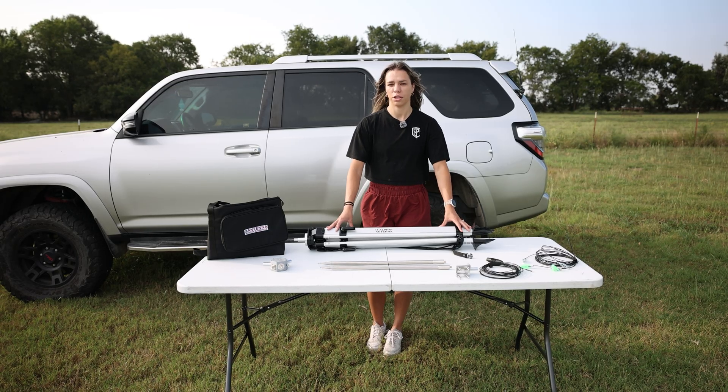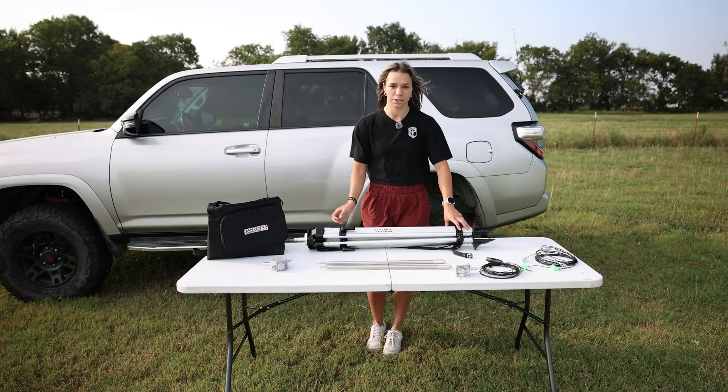Now that we've gone through each element, let's get it deployed. Once again, thank you Alpha Antenna for sending me your Hextenna Deluxe. Let's go.